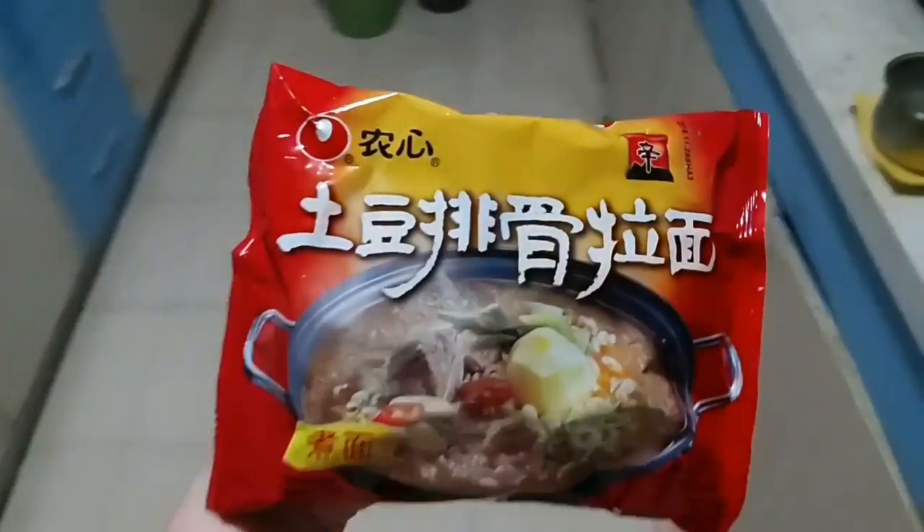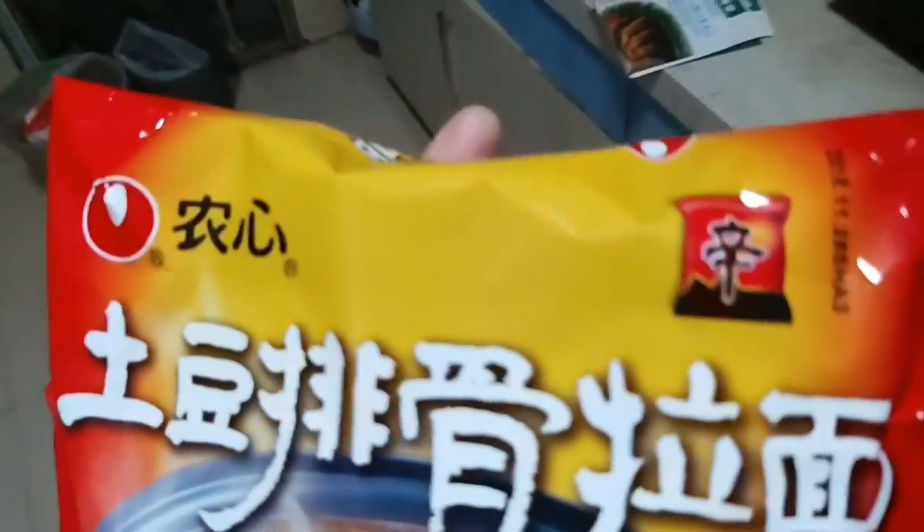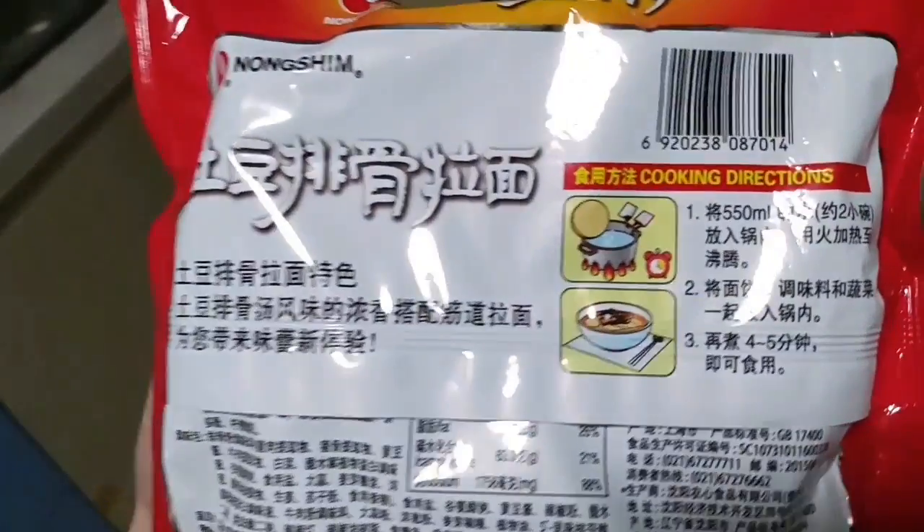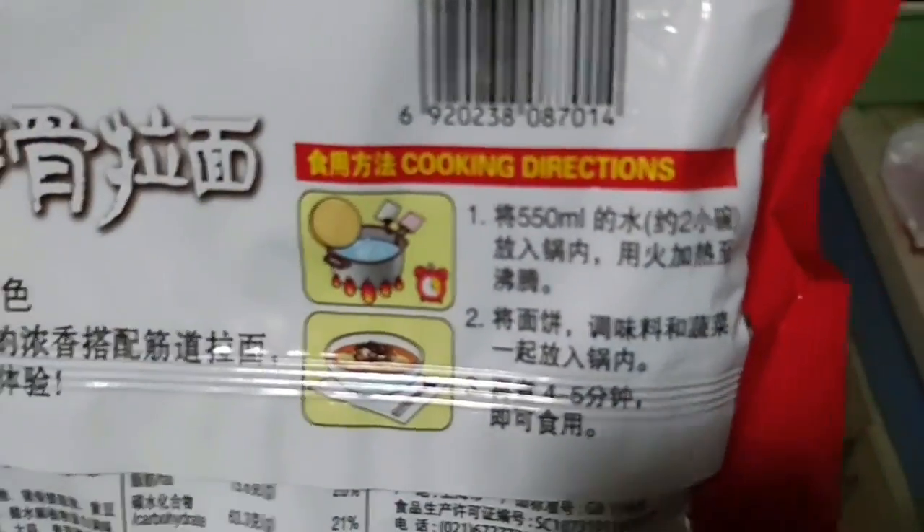Hello everyone, welcome back to my channel. Today we're going to eat Nong Shim tteok paiku lamian, or you can call this gamja galbitang. Boil in 550 ml of water.